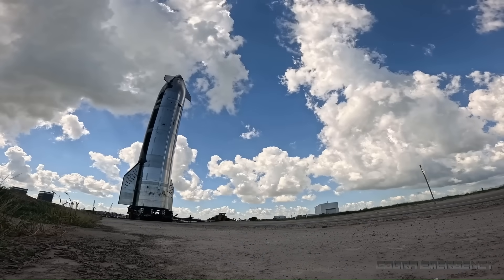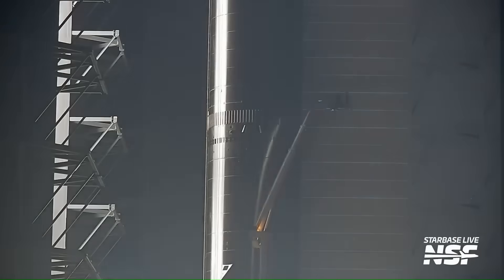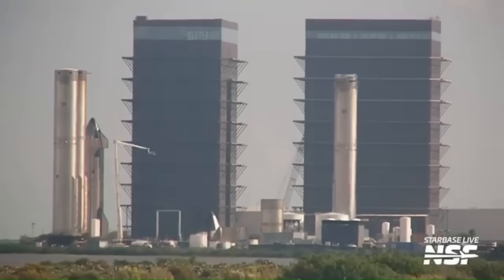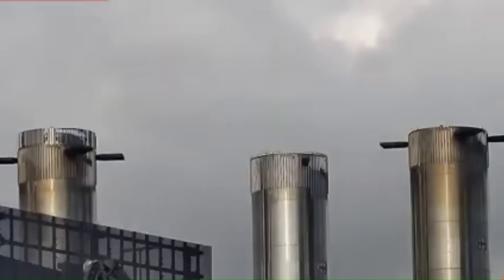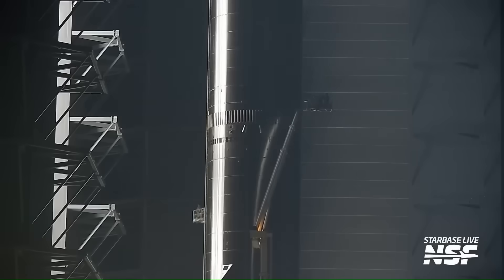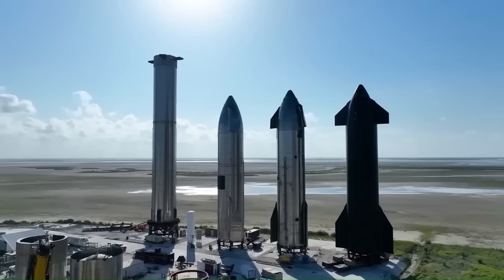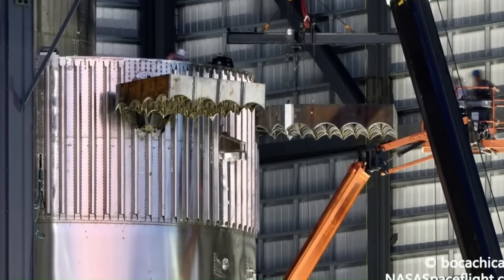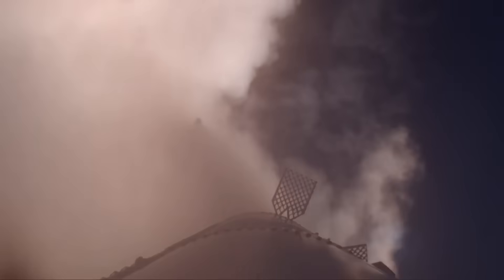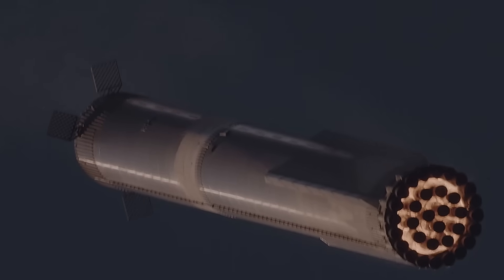While Ship 39 is preparing for testing, Booster 19 is coming together in parallel. Super-heavy boosters are about 70 meters tall and house massive methane and oxygen tanks capable of feeding 33 engines simultaneously. Booster 19 is expected to be one of the first boosters fully compatible with V3 standard ships. Super-heavy uses grid fins for atmospheric control during descent — massive steel structures designed to survive hypersonic airflow, shock heating, and dynamic pressure far beyond what Falcon 9 experiences.